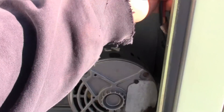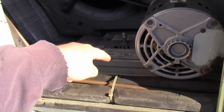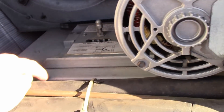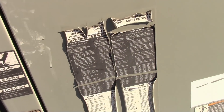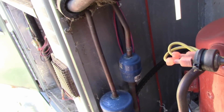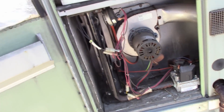Usually these wires are long enough to be able to lift it up and put it up top, but this whole motor plate has to come out. There are four bolts - two here and two on the other side. Then the plate here has to come off. There's a row of screws on the inside - two here and two on the bottom - all those have to come off.